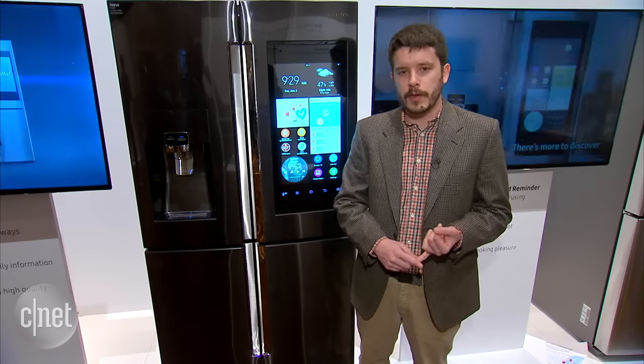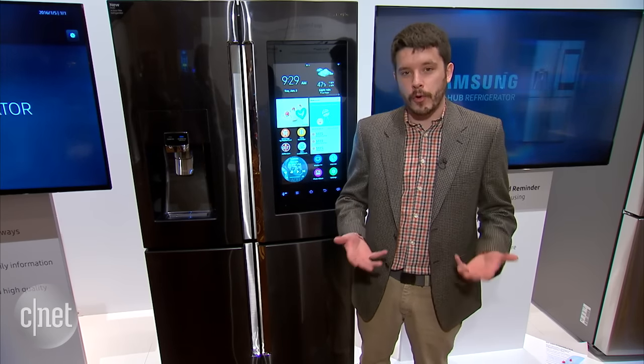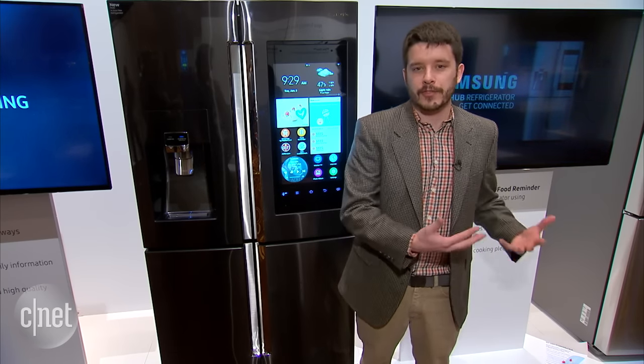On that touchscreen you'll be able to do a lot of the basic Smart Fridge functions from before: access Pandora to stream music, mirror your Samsung Smart TV's feed onto the fridge, access a calendar app, and even order groceries through integration with the MasterCard grocery app.